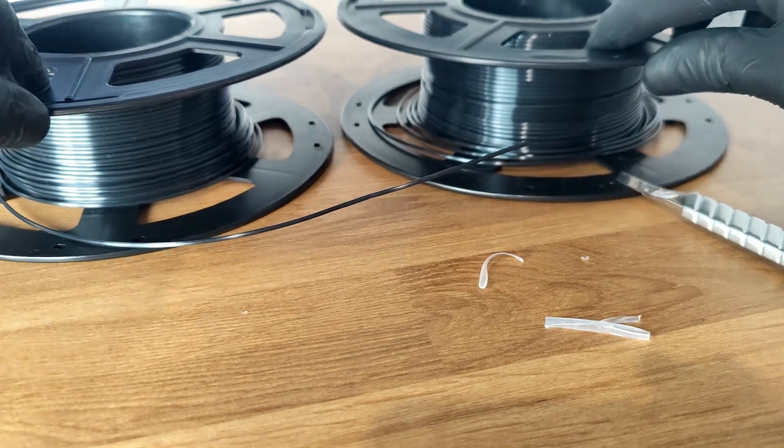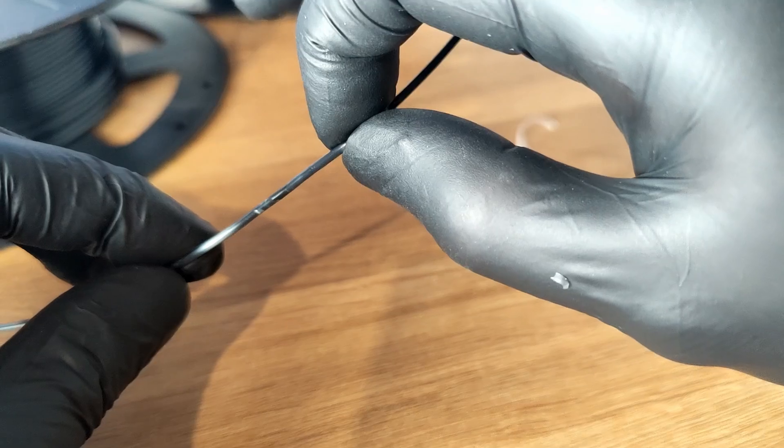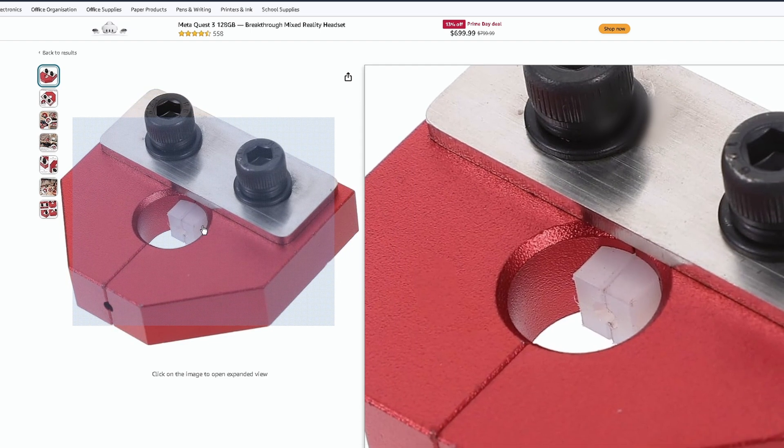This is the best way I've found to join two rolls of filament together. It doesn't require any post-processing and is ready to go straight away. Don't bother with expensive and hard to use tools like this — they require lots of practice and also involve an element of luck.